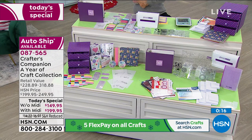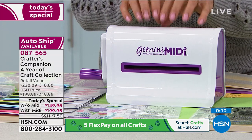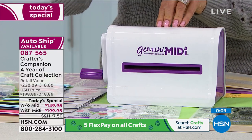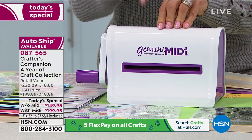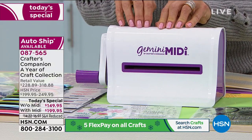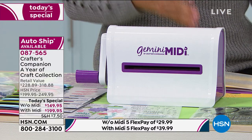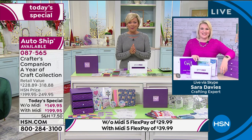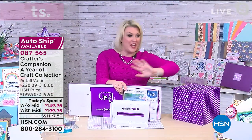If you want this system without the Gemini Midi — maybe you've already got a machine — we have less than 350 left of that option. It's not the mini and it's not the regular Gemini; it's right in between — the Goldilocks machine you've been asking for. Normally $89.95 — today you're getting it in the Today Special at half that price. Item number 87565 — with or without the Gemini Midi, and single ship or auto-ship. Most of you are doing the auto-ship with the Gemini Midi. Sara, really great job. Sara: Thank you so much — it is fabulous. I know when everyone gets it home they're going to absolutely love it, and I can't wait to go on that journey over the next 12 months.